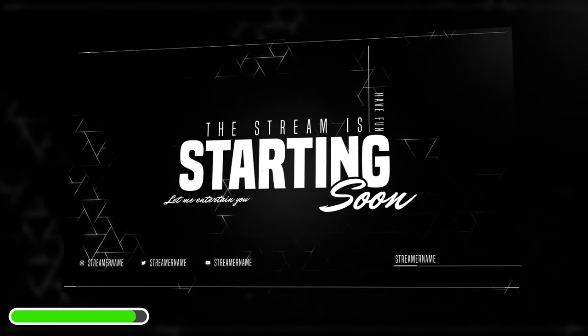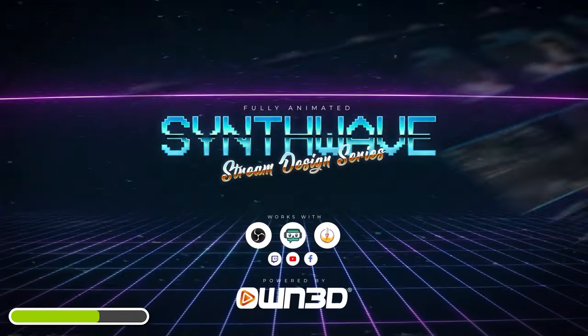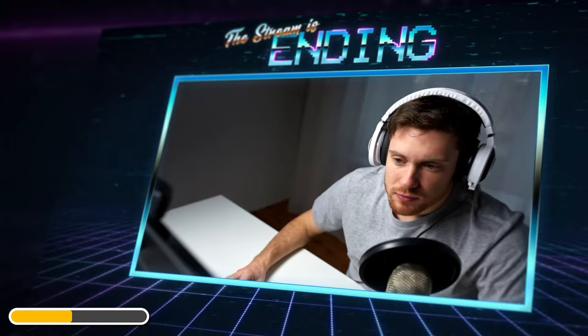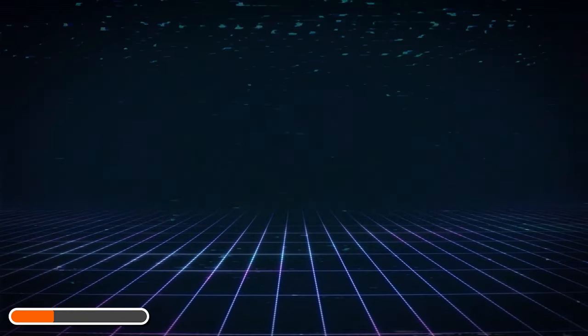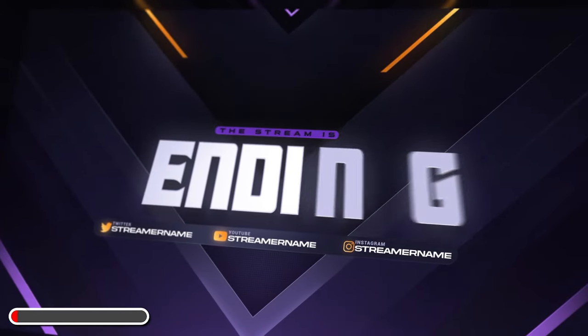First, why not enter our giveaway sponsored by OWN.TV. OWN has given me dozens of vouchers, which also work alongside their global sales, which means right now you could grab pretty much any of their overlays for either free or just a few dollars. They have both animated overlays, alerts, and more for your stream, but they also have static overlays that take up much less PC resources, meaning you can let those resources focus on encoding your gameplay. I'll give these vouchers away in the comments — all you have to do to enter is comment hashtag OWN giveaway. Massive thank you to OWN for sponsoring this video.